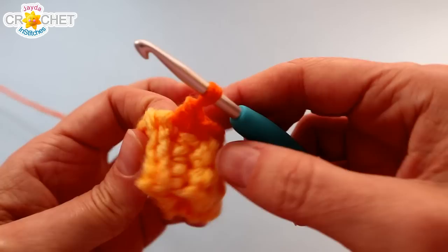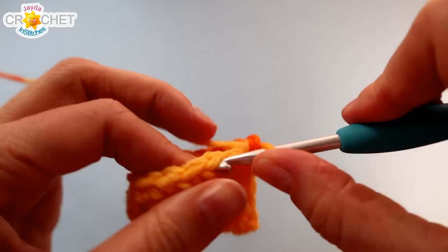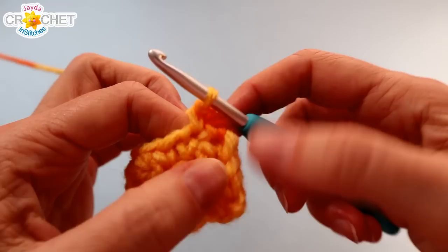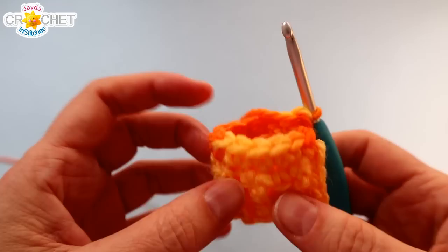We're not going to join our row — we're just going to work in the round, no joining. Work your last single crochet and then work the first single crochet of your second row directly into that first one. Just single crochet in each of those stitches all the way around for row two. The seam gives you an idea of where you're at — that's your starting spot, or you can just count to 13. At the end of row two we should still have 13 stitches.